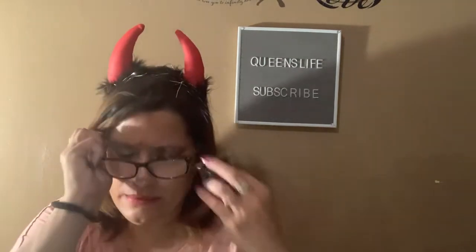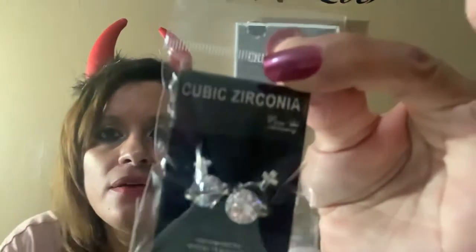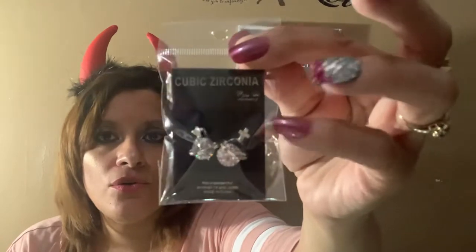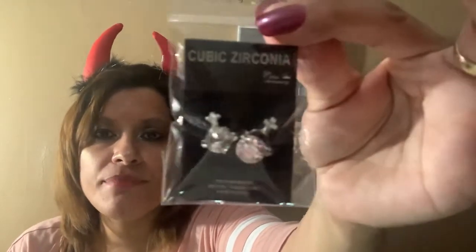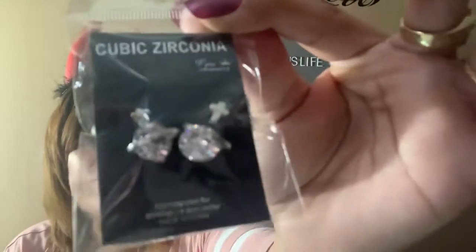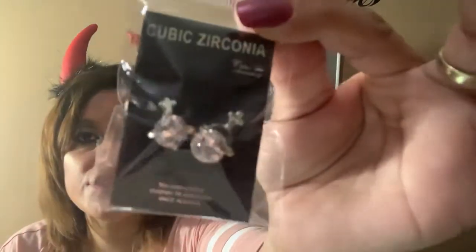I also bought these round earrings — they look like the moon, but they also have a cross on top, which I didn't notice before. I'm not sure if this would be an appropriate item for a giveaway. Let me know in the comments below if you're interested or if it's a good giveaway item. The earrings are very beautiful — the video doesn't do them justice — but I bought them for friend mail.